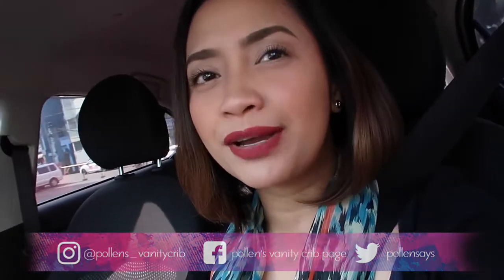Hi guys, I want to give an update about my Tarte Shape Tape Concealer. This is how it looks after I applied everything on my face. I really love this concealer — it really covers my pimple marks here. It's that time of the month, so let's see. And look at my under eye, guys — it really brightened and covered so well using that concealer.